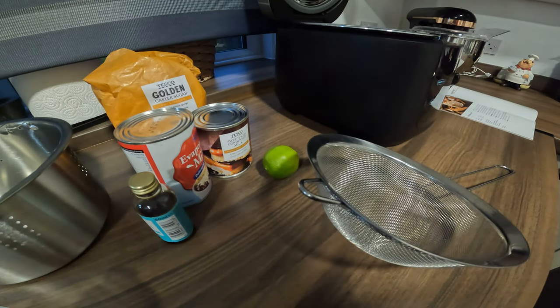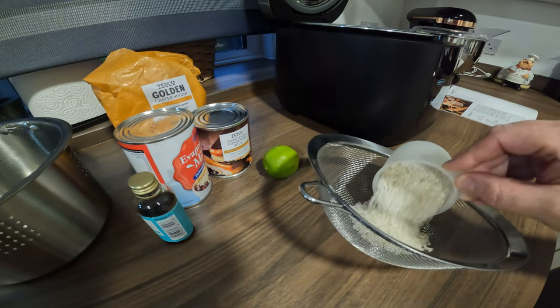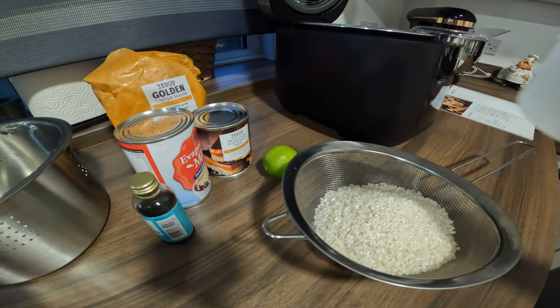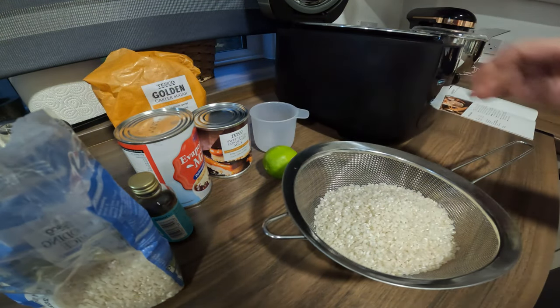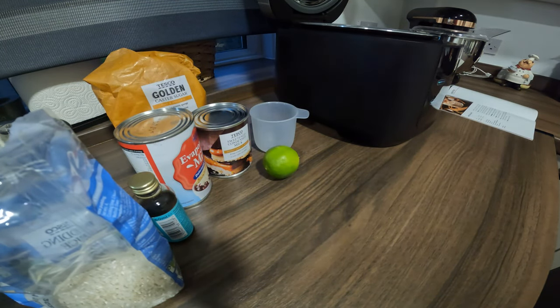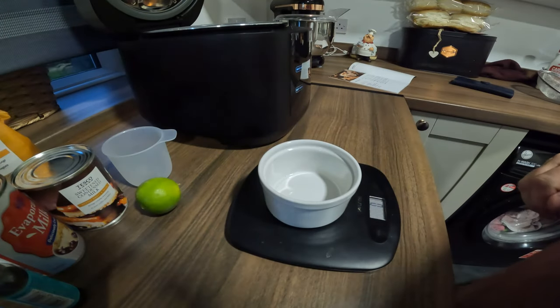First I need to measure two cups of short grain rice. I'm going to add them to a sieve because we need to rinse it. I'm just going to wash this under the tap — so that's the water running clear.